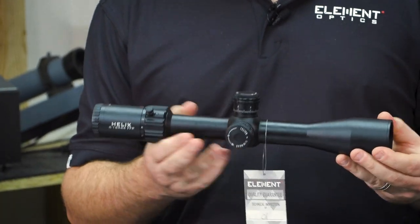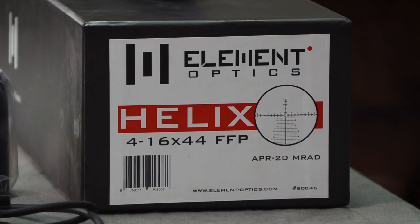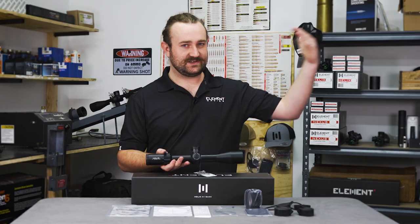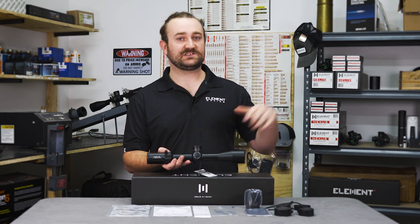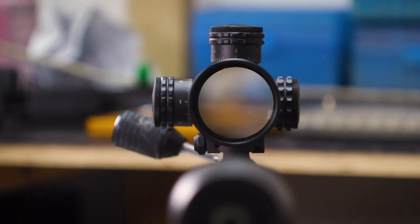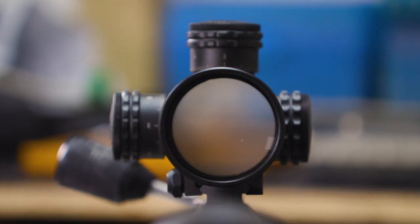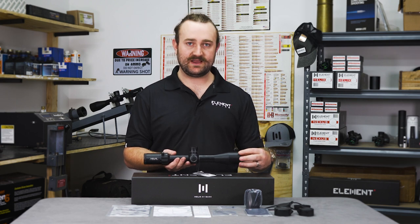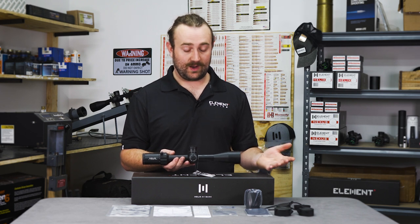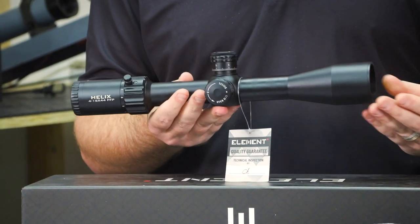The main difference really is the objective lens diameter and the magnification range. As you can see in the name, the magnification ranges from 4 times to 16 times. We've had a lot of requests for something in the slightly lower magnification range, particularly for hunters who may need to take long shots at times but also stumble upon something at a much closer range and need that wider field of view. The 44 millimeter objective is a pretty standard size for this magnification range — it allows in plenty of light, and the light doesn't have to be bent at such an extreme angle as a 50 millimeter lens would require, meaning the scope is going to be extremely sharp. In my opinion, it's actually a little bit sharper than the 6 to 24 by 50.